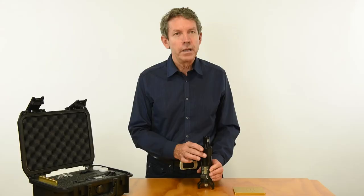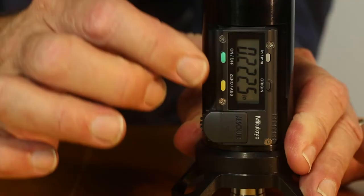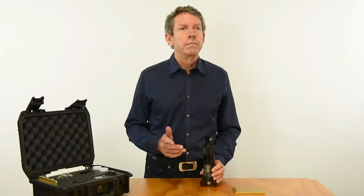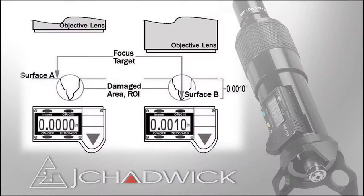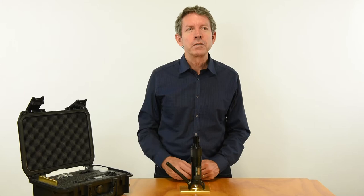To use the instrument, start by making sure the power is on. Steady the base with one hand and focus with the other. Pressing this button sets the display to zero. To measure depth: focus on surface A, set zero, focus on surface B, then read the number on the display — and that's it.